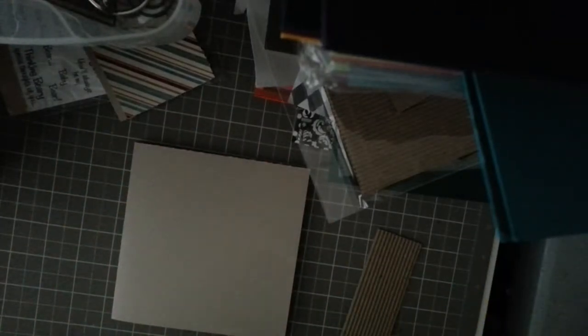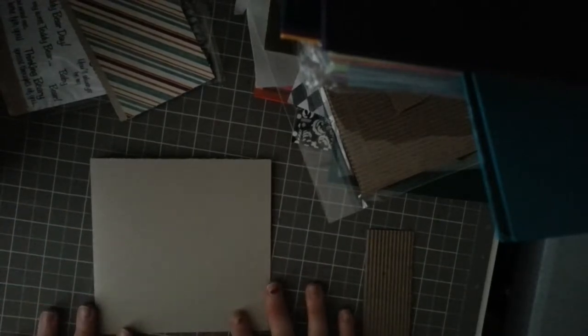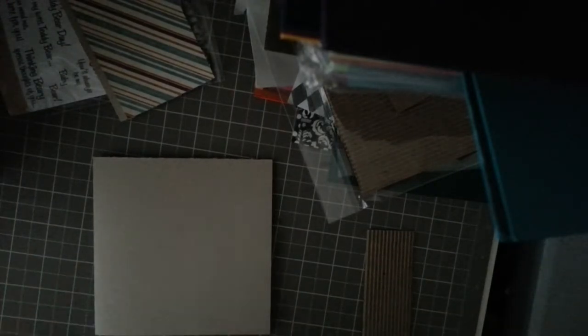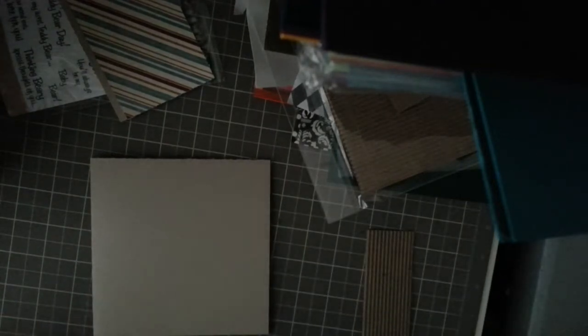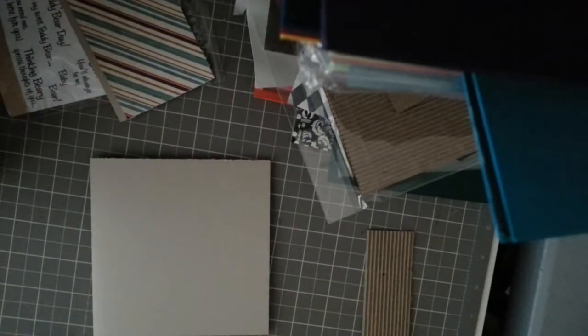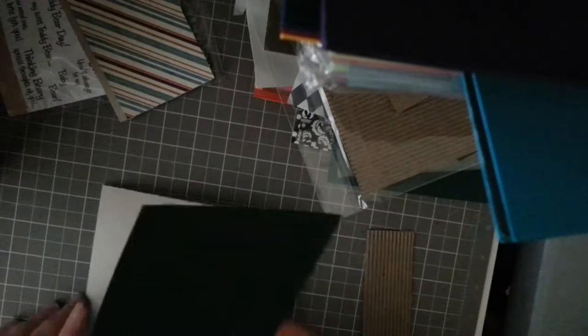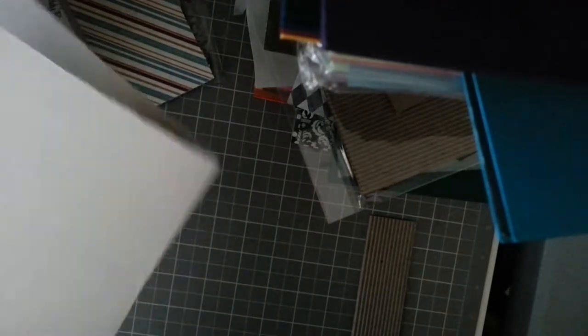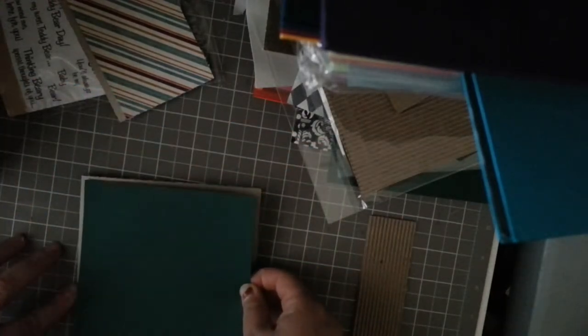Hi ladies, this is Maria. It's been a long time since I've made a video, but today I made a little bit of time to do this. We're going to make a simple card. Sorry about my nails — I just took off my acrylic nails and I can't find my camera, so I'm recording with my cell phone. I'm using cardstock in a light brown, beige or vanilla color, and a dark green.